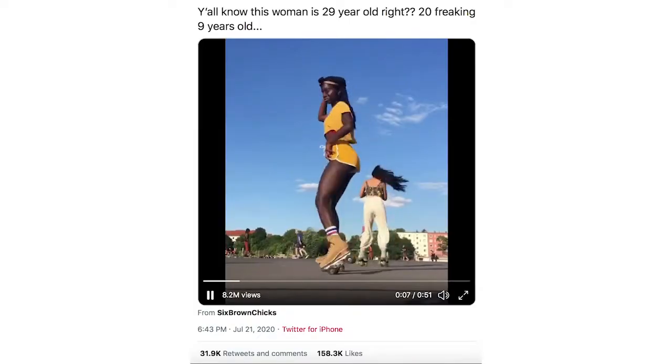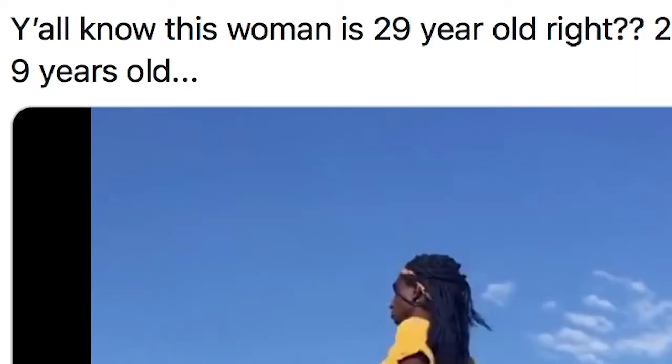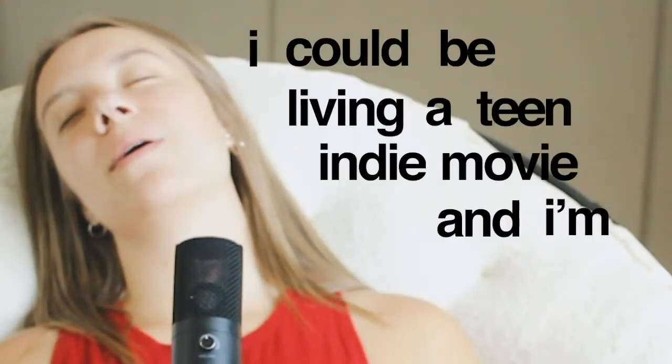I reached my breaking point yesterday when I watched a video on Twitter of this girl. You've probably seen it if you're on the internet. And I looked at that video and I realized that I have no excuse. I could be living a teen indie movie, and I'm not! I decided right then and there, I'm going to do this. And so the research began.